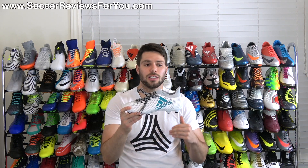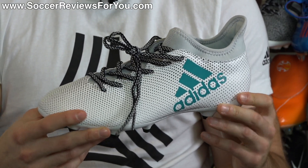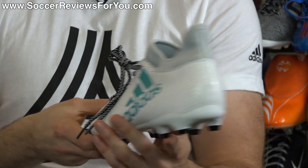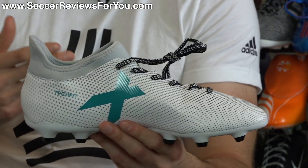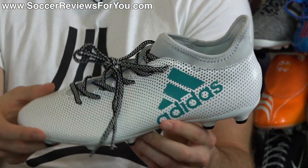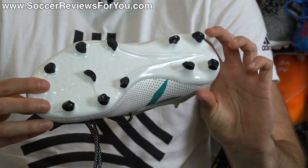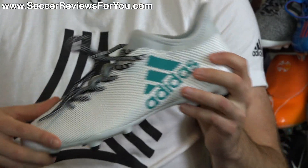In terms of looks, I think this is a cheap-looking shoe. If you compare it to the X17.2 — still a takedown — those just look so much more premium, like high-end shoes. These don't look good. Even the new Nemesis 17.3 looks pretty premium by comparison. This is a shoe that just looks cheap to me. Let me know your opinions down below, but I'm not a big fan of the look on this boot.